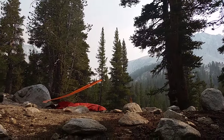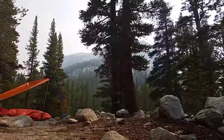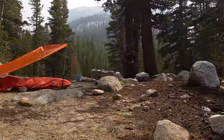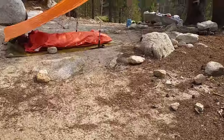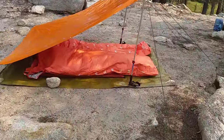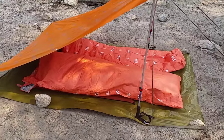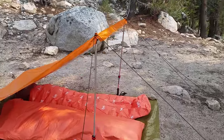Hi, welcome to Ride Alongside. This video I thought maybe I would show you the sleep system my dad and I are using this week in the Sierra Nevadas. We decided to use most of our gear from SOL — Survive Outdoors Longer.